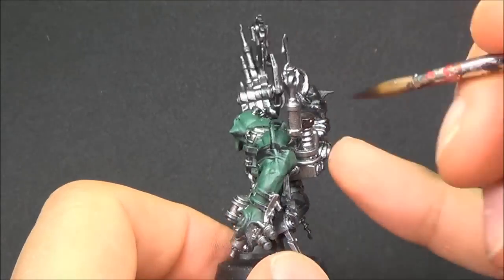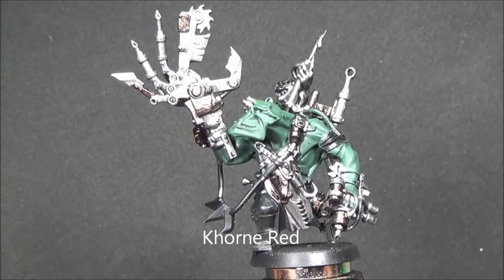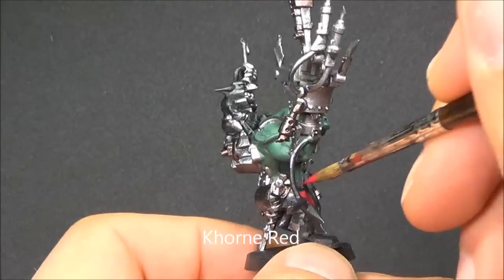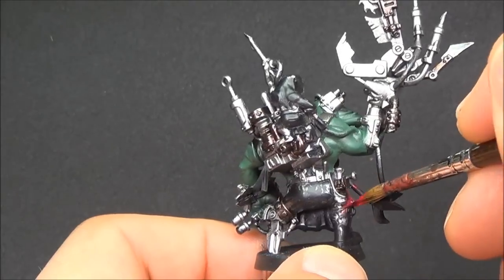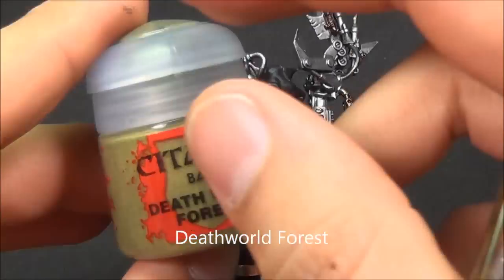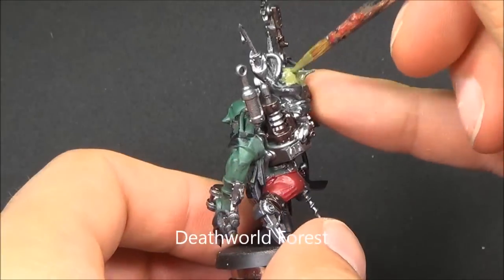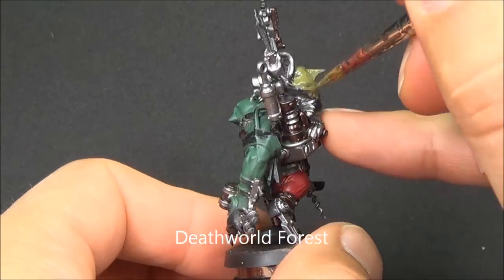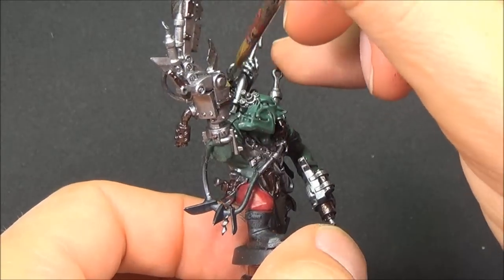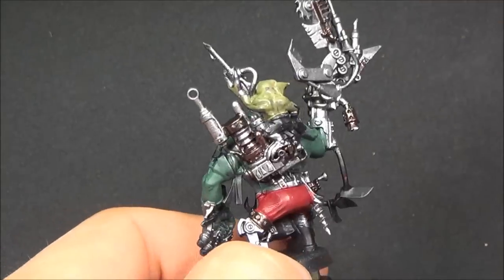Next up is Corn Red. I decided to do the pants in Corn Red, mostly just to give a bit of red to the model. I didn't want it to be too bright or take away anything — just kind of a dull red. That's why I did Corn Red and not Mephiston Red, though there is some Mephiston Red on some other stuff. Death World Forest is the base color I'm using for the Grot Orderly on his back there, just to give it a different tone than the Orc Flesh — a lighter color, a green, a bit more of a khaki.